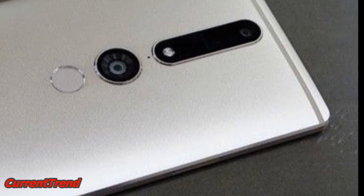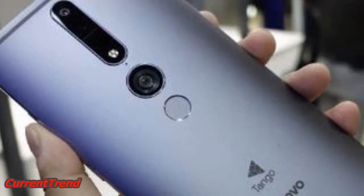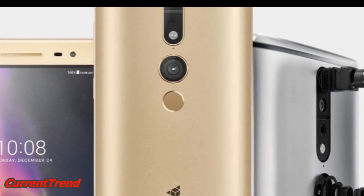Sensors on the phone include compass magnetometer, proximity sensor, accelerometer, ambient light sensor, gyroscope, and barometer.